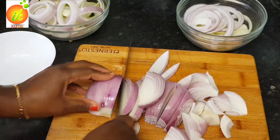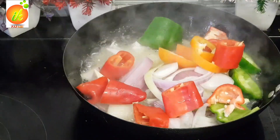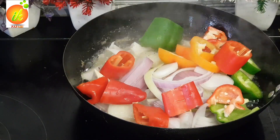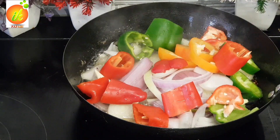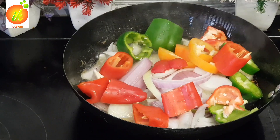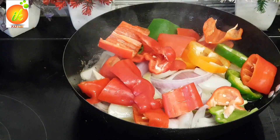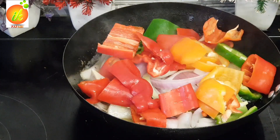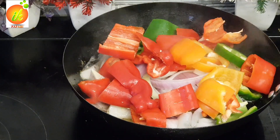Then I'm going to add everything — my onions, my bell peppers — and fry it until it becomes very soft before we blend it. You can also put it in the oven or even in the air fryer as well. Whichever way you prefer, it makes your stew taste different.